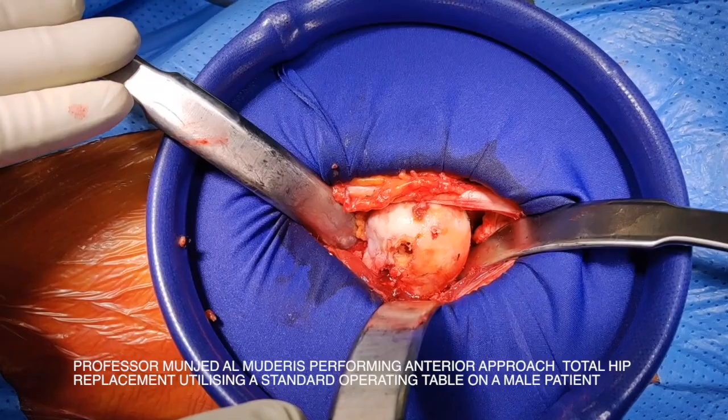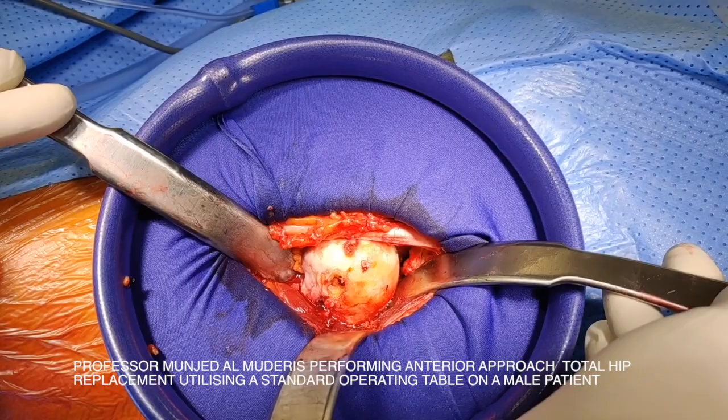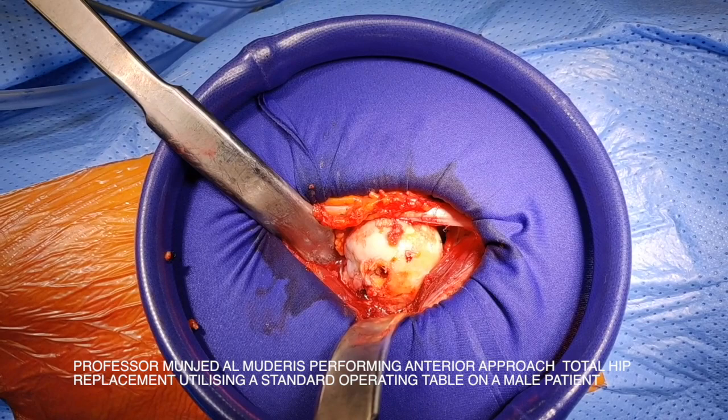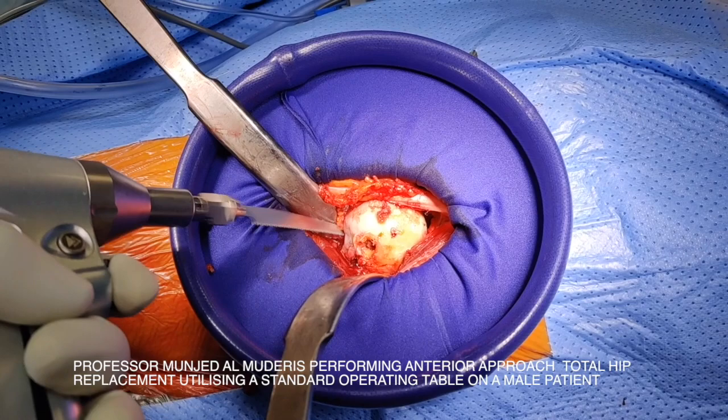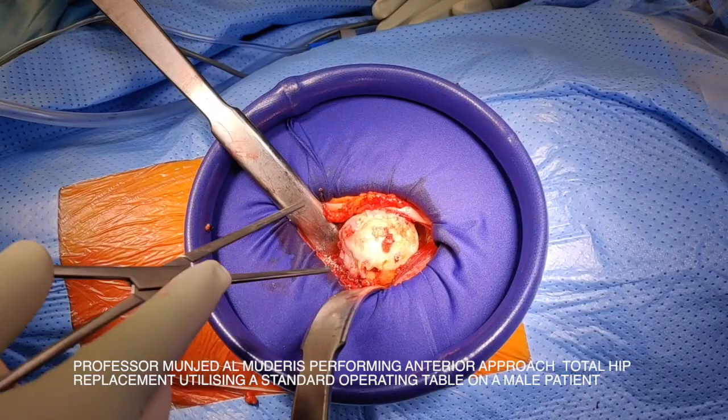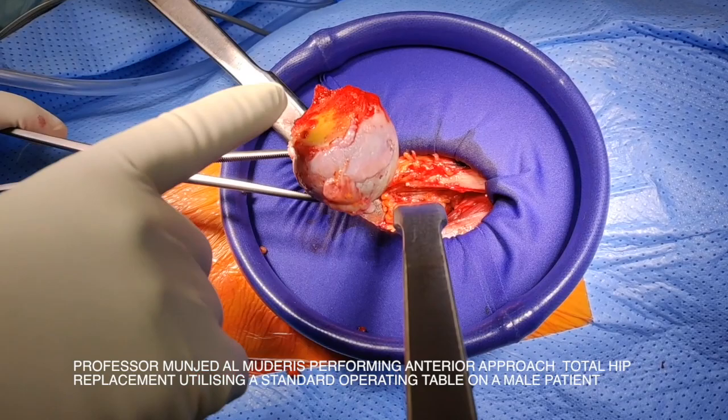Throughout the whole process I use a maximum of three curved Hohmann retractors. There are very minimal number of instruments required to perform the surgery. We proceed to perform the preliminary cut of the femoral neck. This cut is subcapital. I remove the femoral head. As you can see the cut is subcapital. This patient has severe arthritis with eburnated bone.